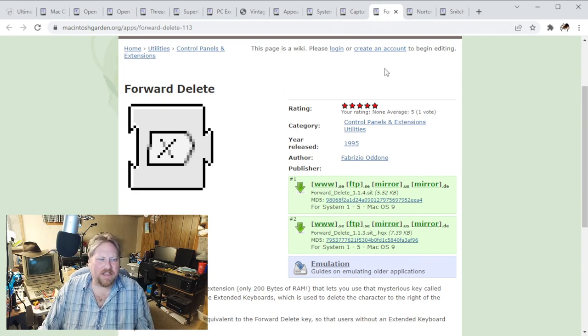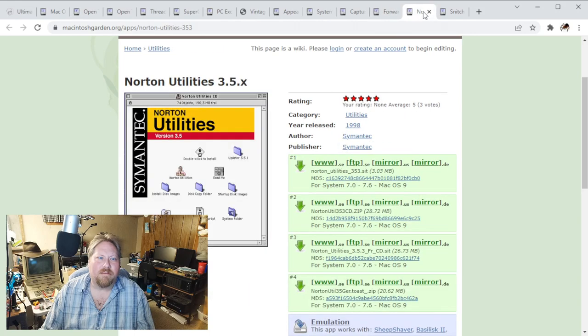This is that extension - and I love how they advertise this is a very small extension, it only takes 200 bytes of RAM. But it's the forward delete on the keyboard that will basically delete what's in front of the cursor - if you've got one of the Apple ergonomic keyboards. Norton Utilities 3.5 - this is just a bunch of fun utilities and things like that, but it also gives you the onscreen disk access light and some other stuff.